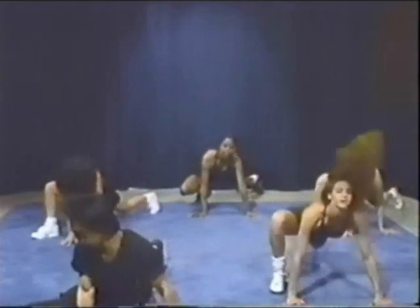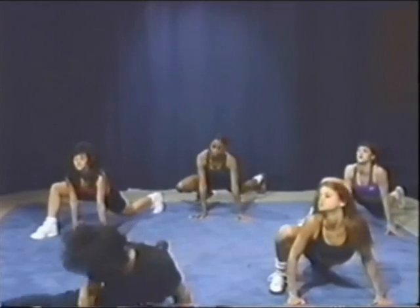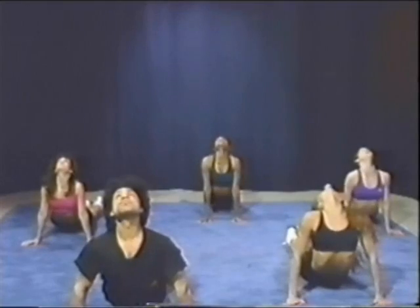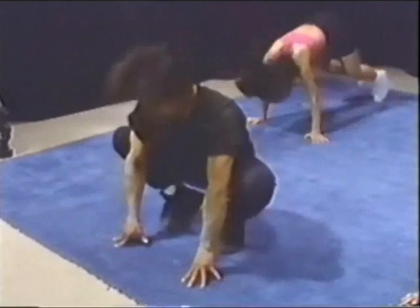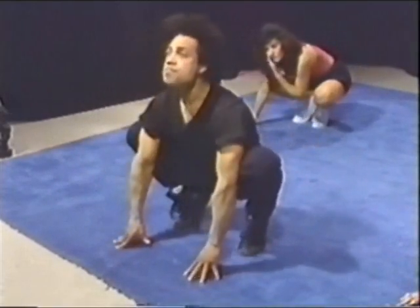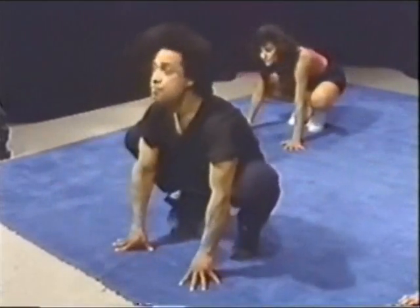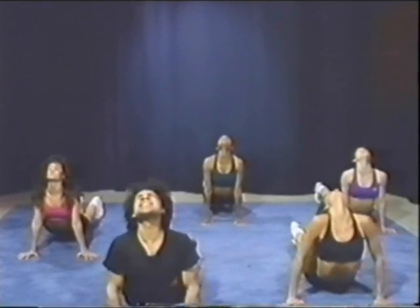And again, and stretch the neck. Now right foot, go together, and left, and stretch. And jump forward, and back, and again and forward, and back, and again, and forward, and back, and stretch.